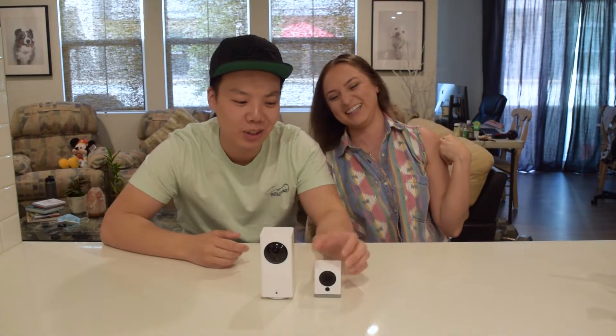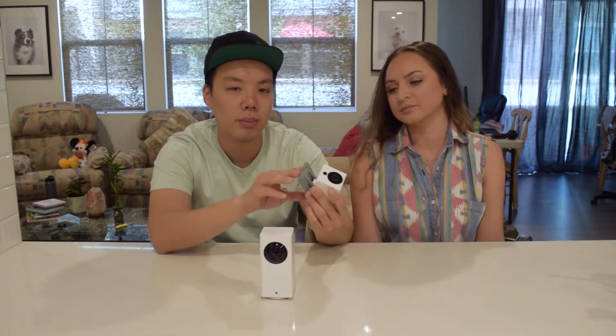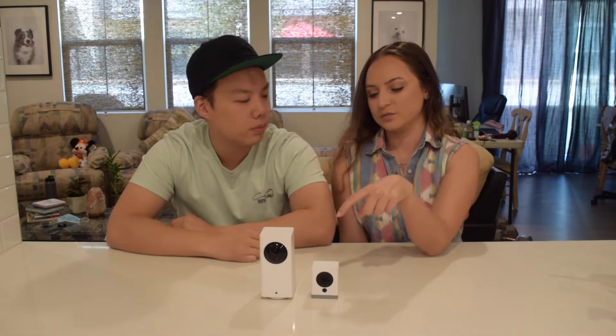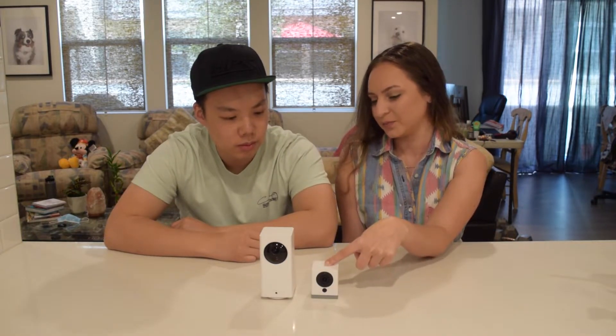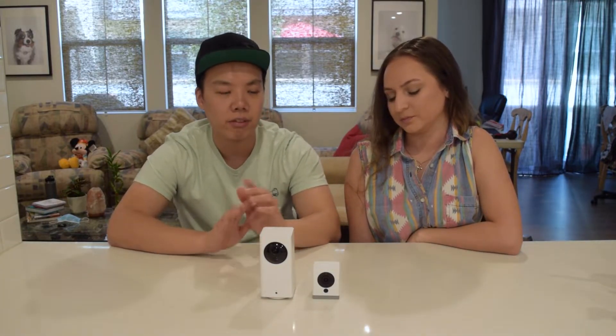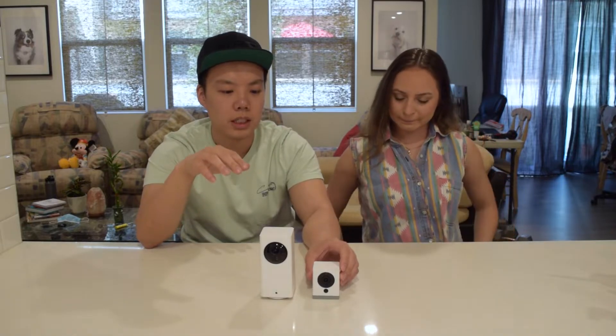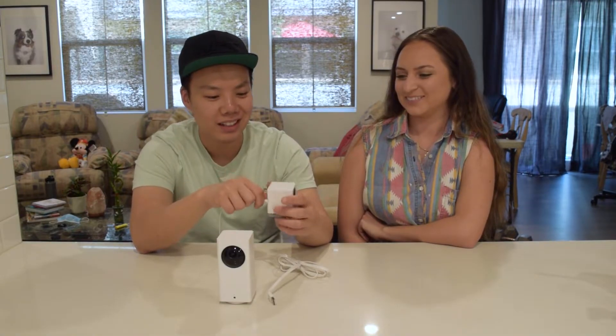We're gonna go over how to set these up. First of all, you're going to need to buy a micro SD card if you want to keep storage on here. You just insert the micro SD at the bottom. If you don't have a micro SD card, it will only save seven seconds of motion or sound clips, which stay for 14 days. You'll want more than those seven seconds so you know what's going on before or after. To set these up, you just download the app and make an account. The micro USB side goes into the back of the camera and this goes into any USB outlet or wall charger.